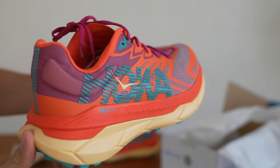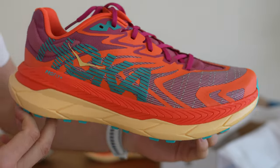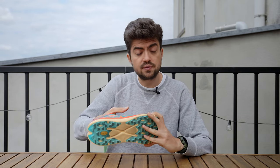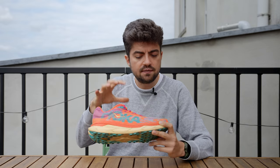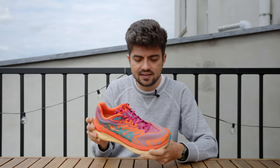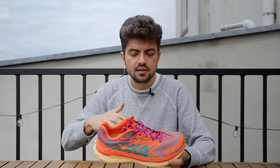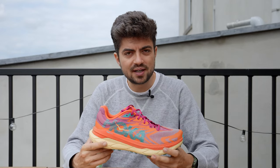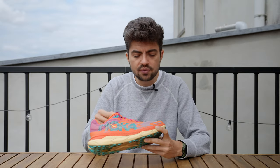Looking at the upper, it has the same or very similar material to the one on the Speedgoat EVO. It's a highly technical material — super sturdy, not too rigid, very durable, and also very lightweight, which contributes to the shoe's overall light feel. You get that feeling of being connected to the upper; it's a very dialled-in fit that wraps your foot perfectly, though it doesn't leave much room for wider or higher-volume feet. Be mindful of that before buying.